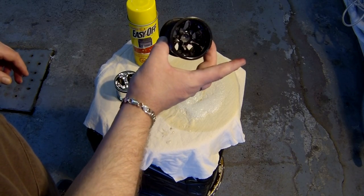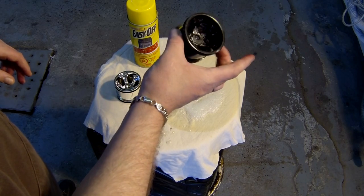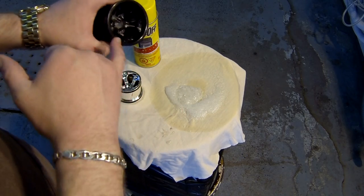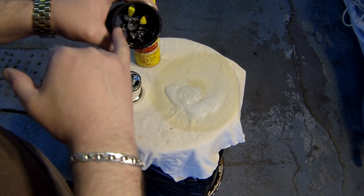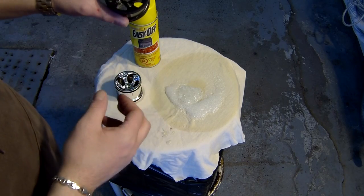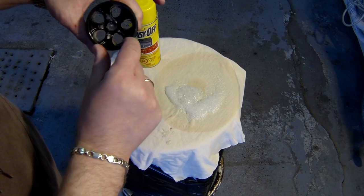And there you go — now just rinse it completely in hot water to remove the Easy Off everywhere and you're good to go. Some corners will need more application; once you reapply, leave it for under 10 minutes and it will remove itself.